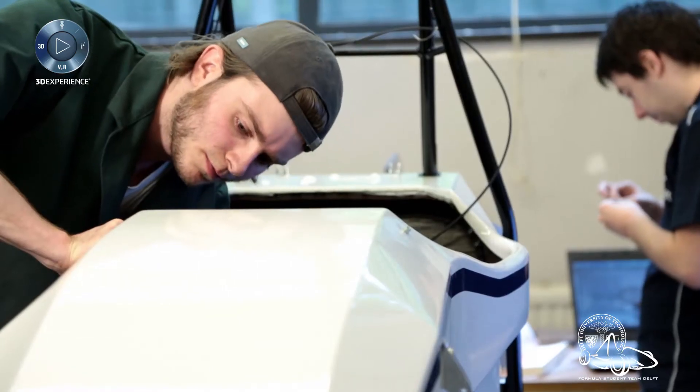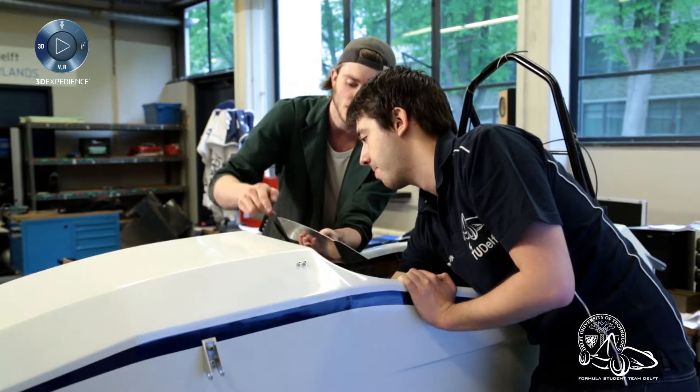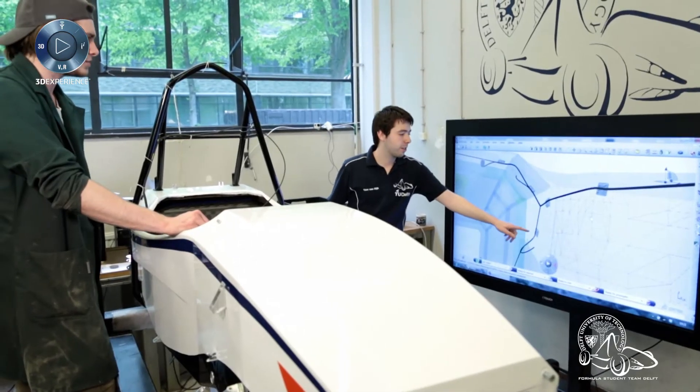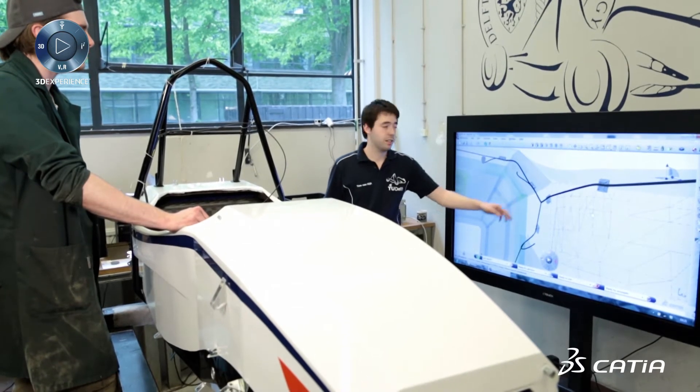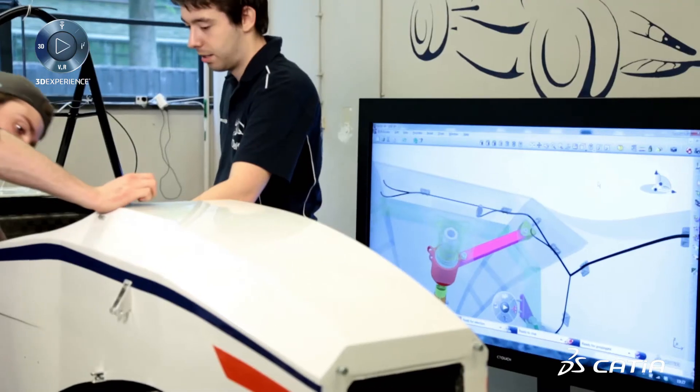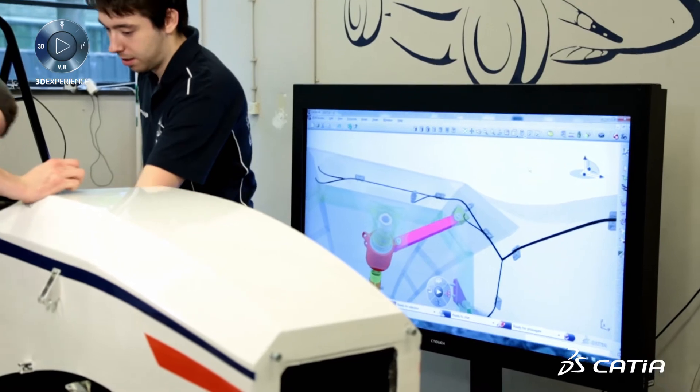To control the motors of the car in a correct way, you need a lot of information about the car. There are a lot of sensors distributed on the front and the rear of the car which communicate on a CAN bus to the ECU. Here all the calculations for the motor set points are calculated, and all these sensors communicate on one big CAN bus through the wire harness from the front to the rear.